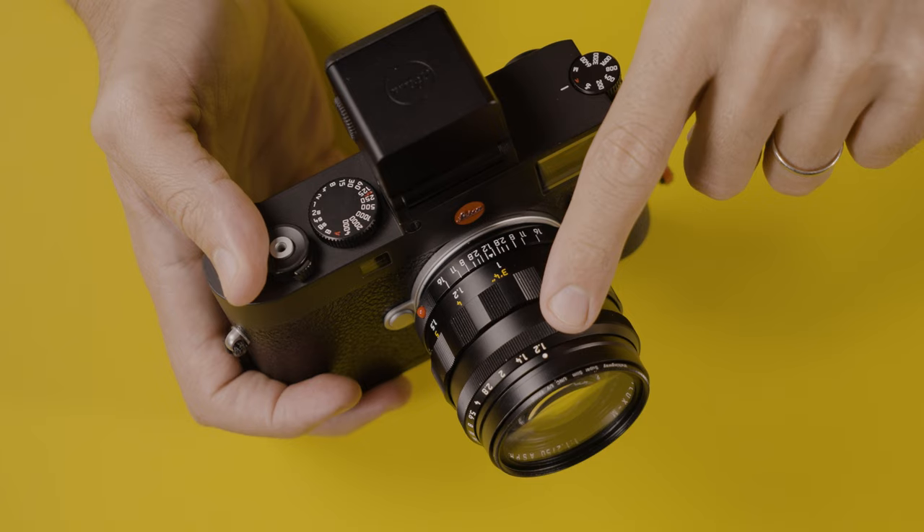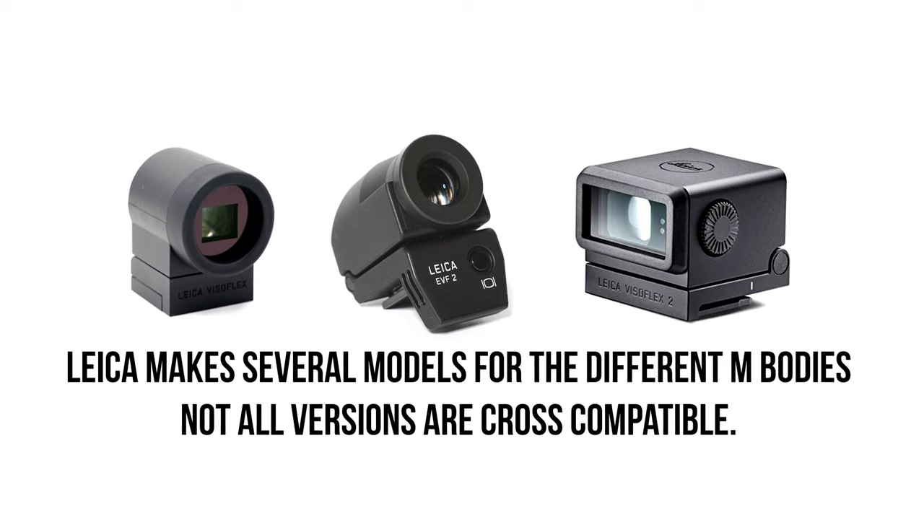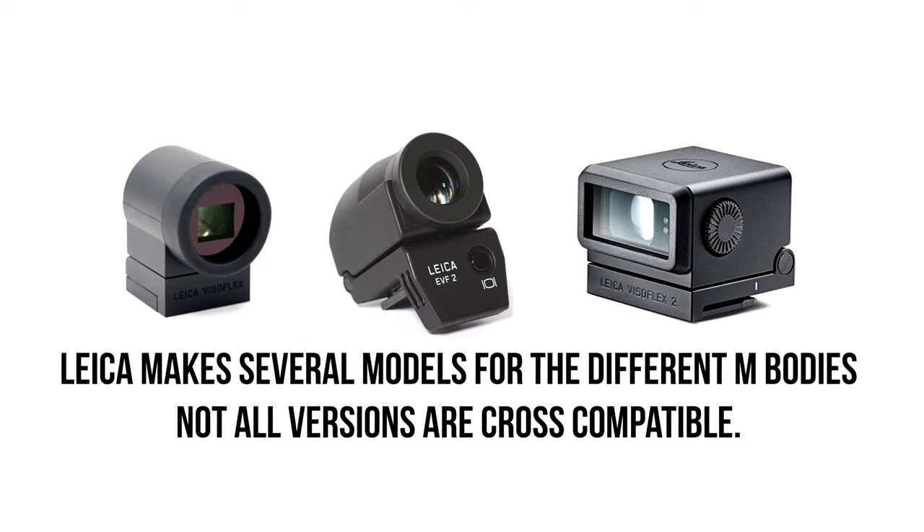The first reason why someone may gravitate towards a Visoflex is focus refinement — more specifically when we're talking about apertures greater than f2: f1.8, f1.4, f1.2 and so on. The Visoflex is going to be an outstanding tool to allow you to refine your focus due to the shallow depth of field at those wider apertures.